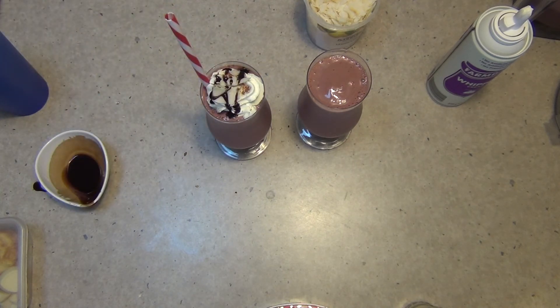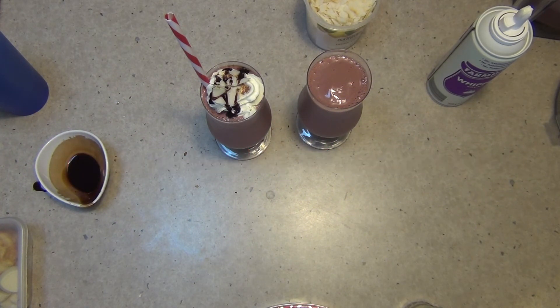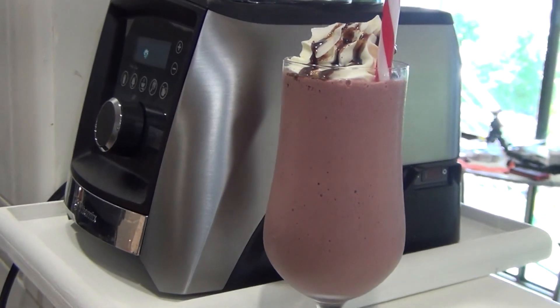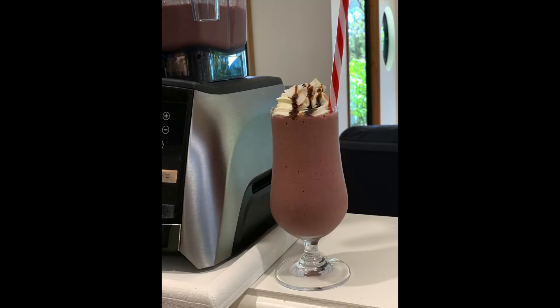And there you have it — Cheeky Richo Cooking's Vitamix Cherry Ripe Smoothie. Hope you enjoyed this little cooking demonstration. If you'd like to see more interesting recipes and ideas, just check out our Cheeky Richo cooking channel and don't forget to please subscribe and do come back and visit us again soon. We've got so much more to show you and we're uploading lots of videos. Thank you very much for watching. Have a great day.